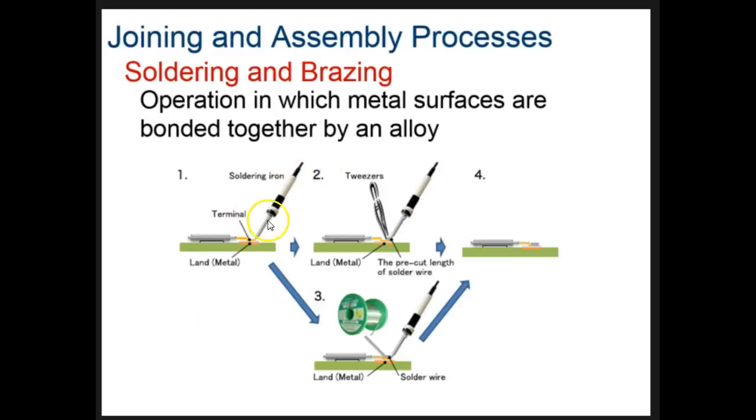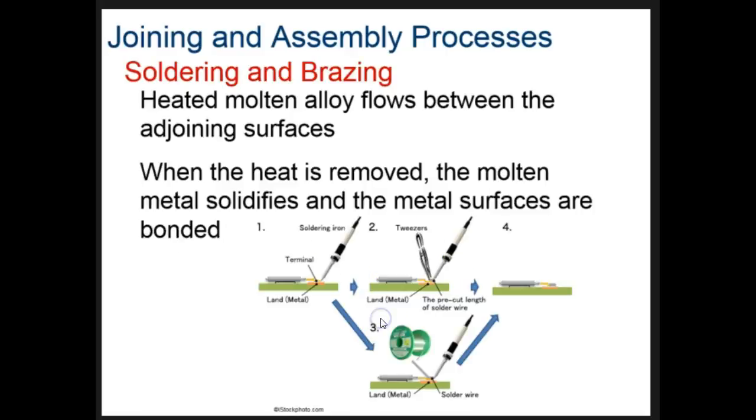Finally, we have soldering and brazing. A soldering iron heats up a material at the point where two pieces are to be joined. Two options exist: we can drop a single pre-cut length of solder wire right where we want it and the pieces are combined, or we can take a long wire still on the spool and melt off just the right amount needed. We're heating it up and adding a small piece of metal to hold the joint together. When we remove the heat, the alloy solidifies back into a solid metal and they're bonded together.